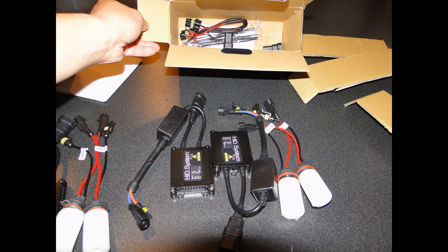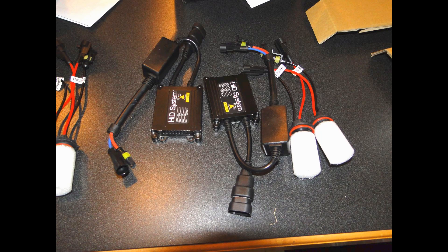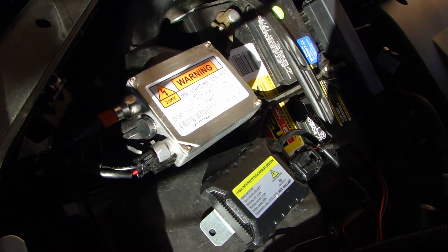There was another digital ballast I bought off eBay which I tried out and ended up returning. What happened is that with that one, the voltage was actually fluctuating and the light output was flickering. And you can actually see that quite evidently when you're behind a vehicle — the light shining on that vehicle was actually kind of pulsing.